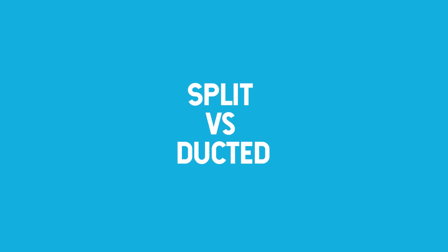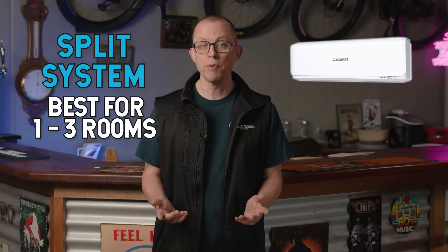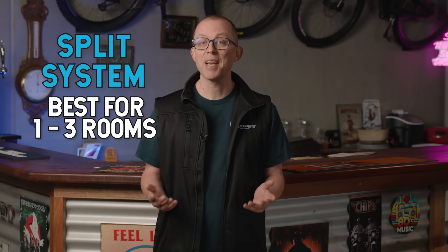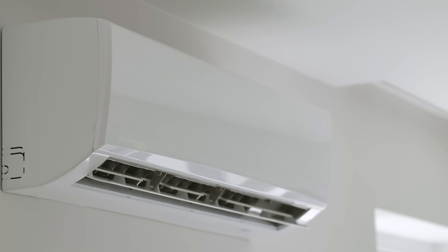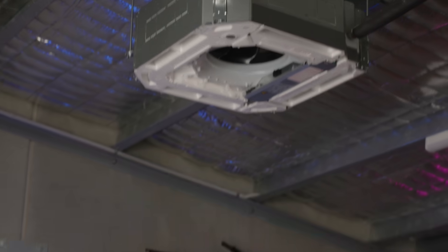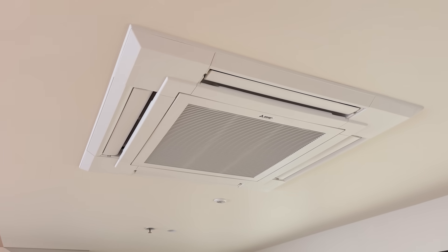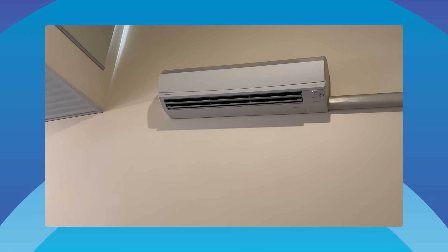Now to the big choice when buying an air conditioner: split or ducted. Split systems are best for one to three rooms — cheap to buy, cheap to run, very efficient. You can add a second or third later. Traditional split systems have one compressor and one indoor head unit per room. The indoor head usually sits on your wall, but you can also get cassette units that hang from the roof or install flush with the ceiling. Cassette units are usually used in commercial installs — you'll almost certainly be looking at a regular wall-mounted head unit for your home.